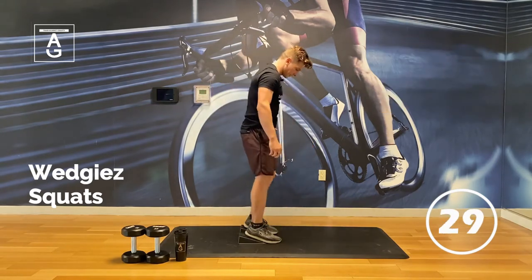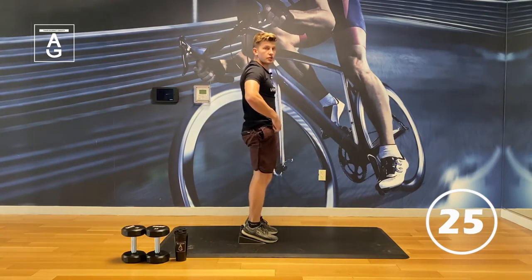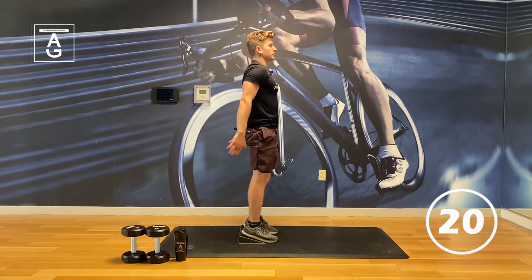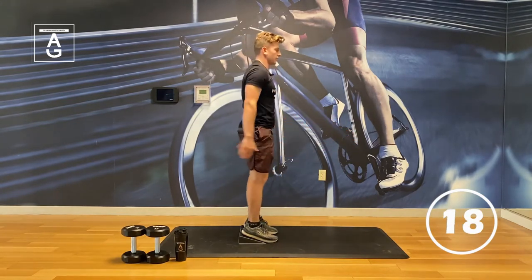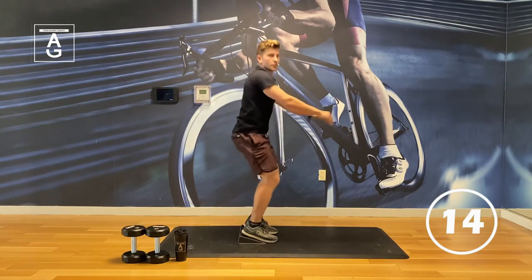Squats now. Heels elevated. Reach those arms. Straight down — keep the torso back. Reach the knees forward, hips back. Love me some squats. Gets the heart rate going. Warms up the body.